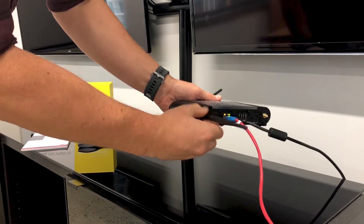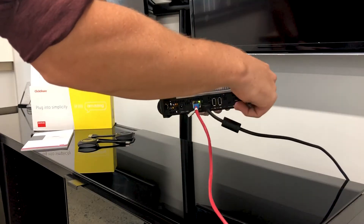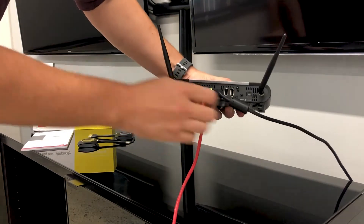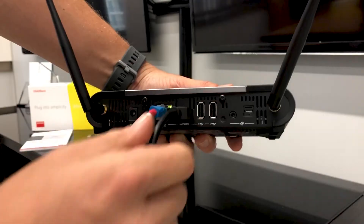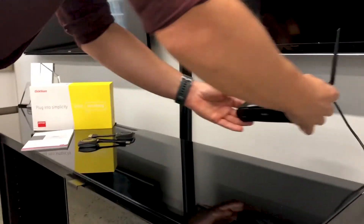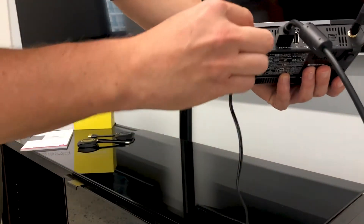Then connect both antennas. If you have an audio system in the meeting room connect via the audio jack or SPDIF. Then you will need to plug the power supply into the Qlikshare unit if you are not powering the unit via PoE.